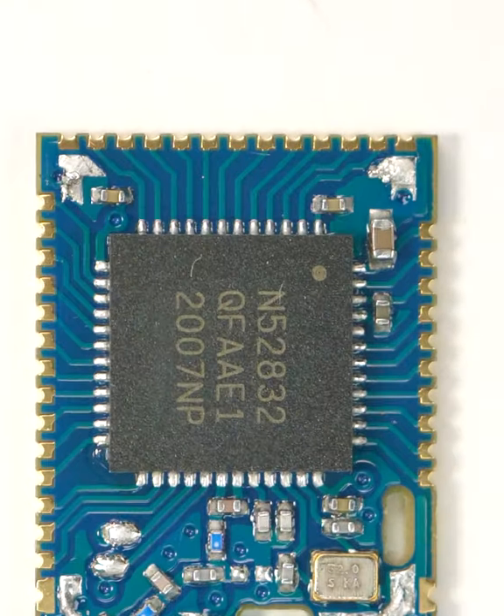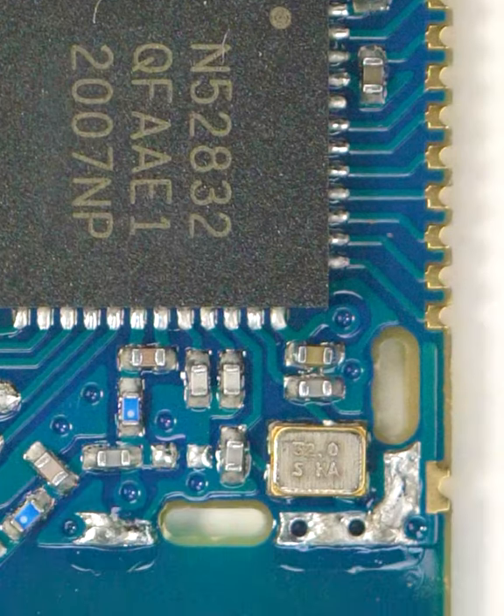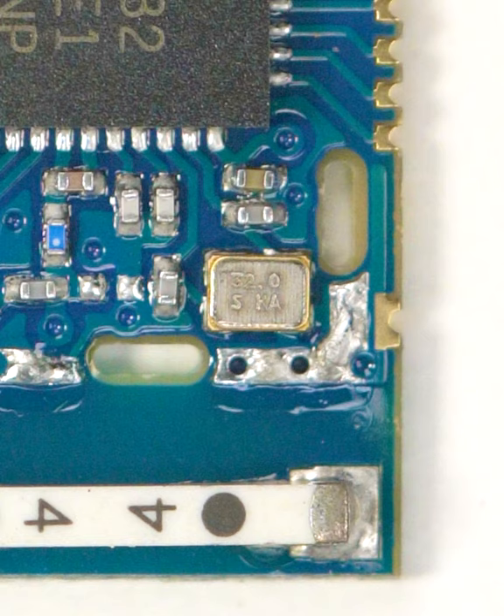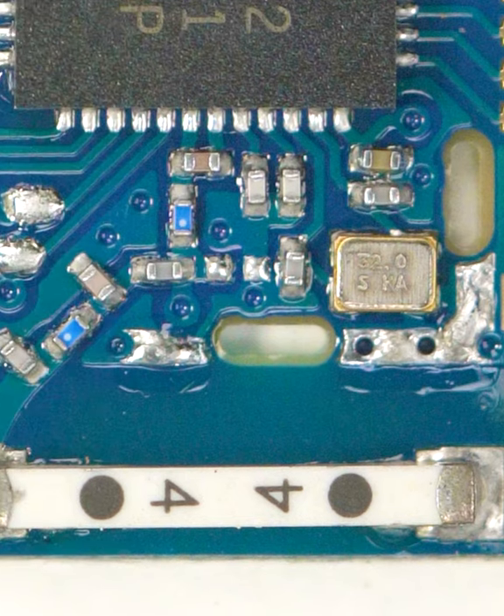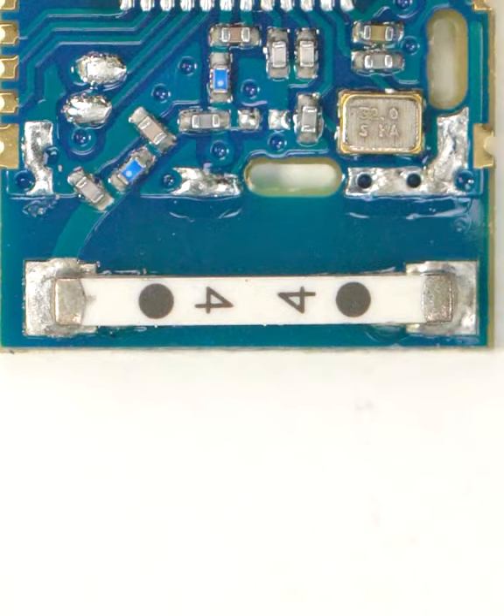And inside we find some capacitors surrounding the NRF52832 itself, a timing crystal with supporting caps, and some passive components along the antenna's feed line, and of course the antenna down there at the bottom.